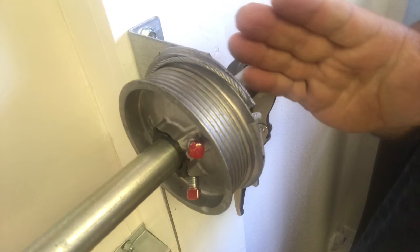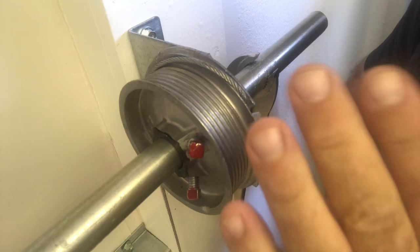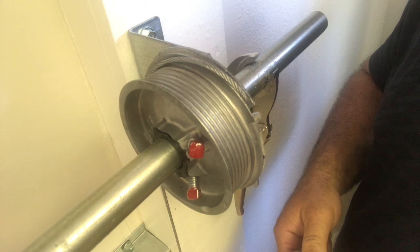To realign this cable, you never want to simply start loosening the two set screws. The tension from the spring comes down across the torsion tube and is fastened to the cable drum. If you loosen it, that tension has to go somewhere — it will go to the other side, so that other cable will be lifting a hundred percent instead of fifty percent, and it might cause the door to jam or even fly up on that end.